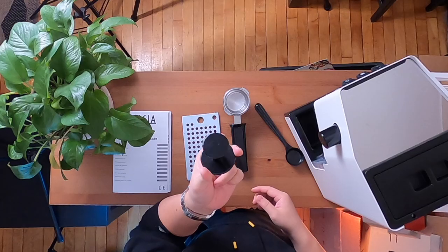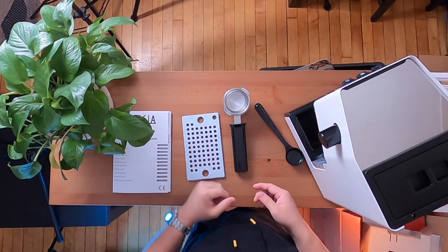The machine also comes with a little plastic tamper, which honestly is not very enjoyable to use, so I'm just going to throw that away. We also get a little plastic spoon scoopy thing, which I'm also not going to be using.